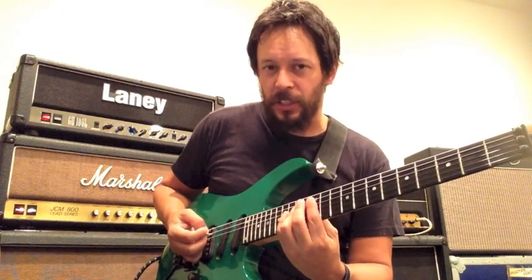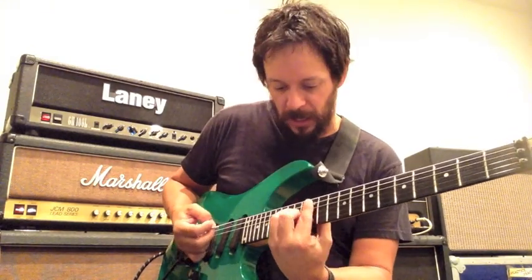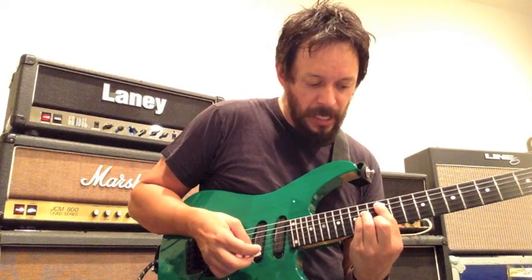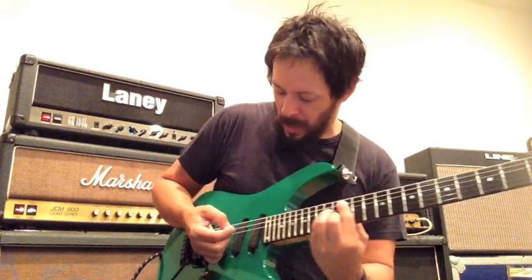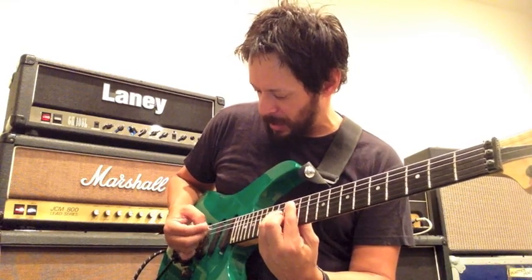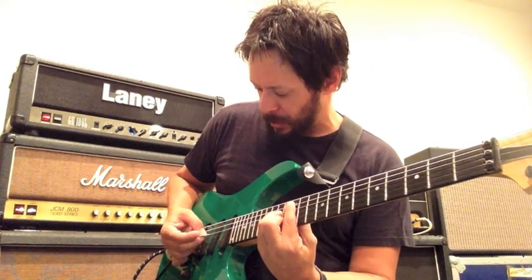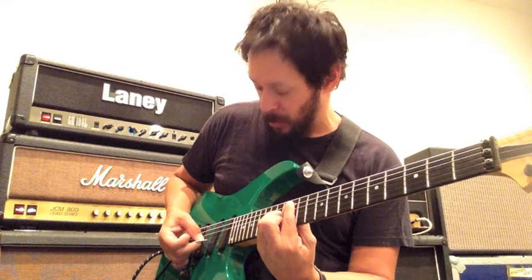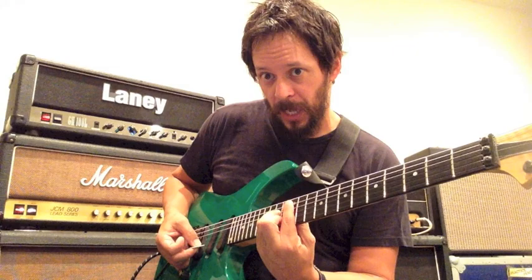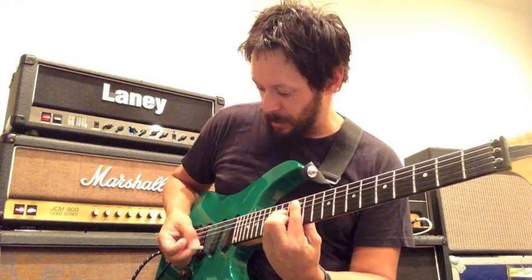The key to sweep picking, I believe, is in what's called the rest pick. What that means is: if I hold this A minor bar chord as an example, when I play the first note, I'm resting my pick on the next available string. Moving to the next note, I rest on the G string. When I play the G string, I'm resting on the B string. Then I'm resting on the high E. And the high E — you're kind of free to go there.